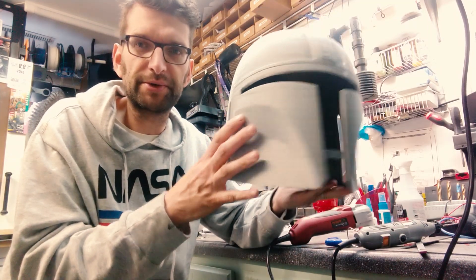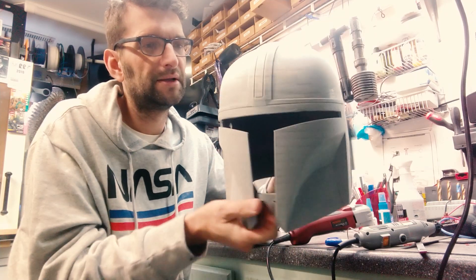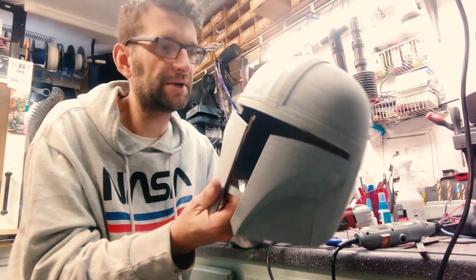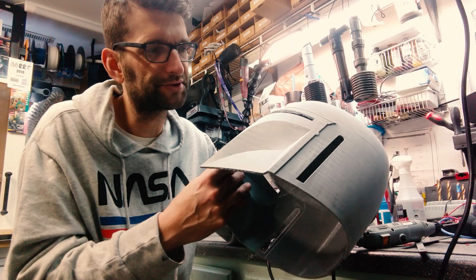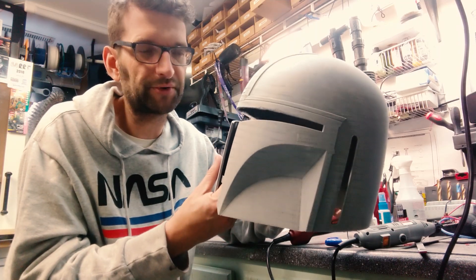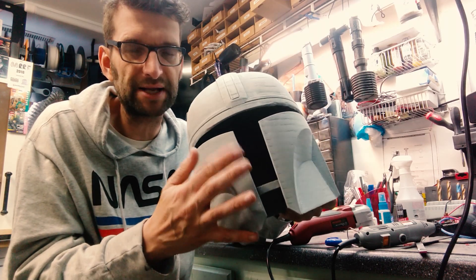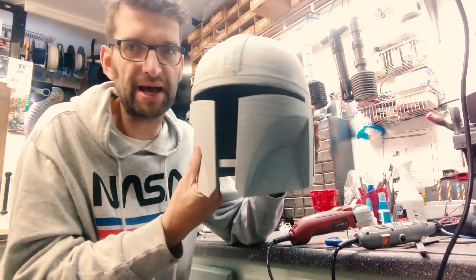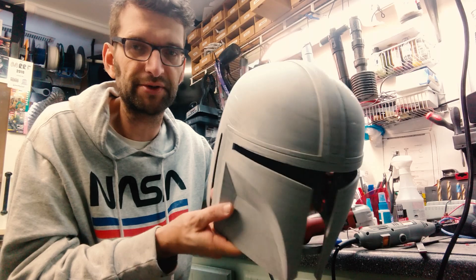We still got a ways to go to make this as good as we possibly can. But we're going to leave it where it is and start the filler primer process. The first coat will be a very heavy coat — soak it on there real good, let it dry completely, sand it down, and then repeat that process over and over, occasionally using blazing and spot putty too, to get the really low spots taken care of. So let's hop outside — it's a lovely 35 degrees outside Chicago today — and we're going to throw some filler primer on here.